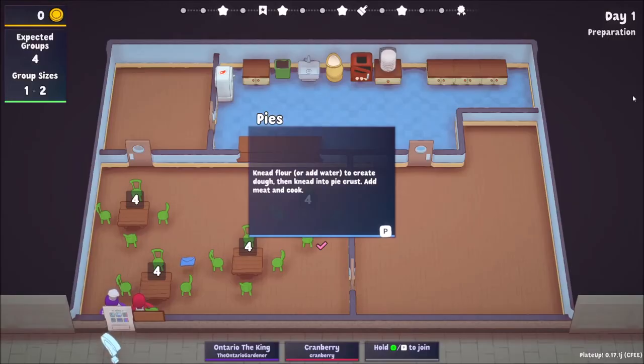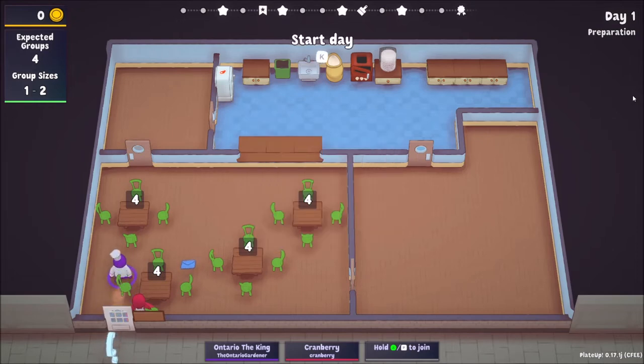Hello everyone, welcome to Plate Up! The Ontario Gardener here with a special guest, Cranberry. Today we are going to be doing pies. We're on the weekly map and we start with four tables. Days one through three are excellent because we can call everybody at once, though we won't do that anyway.